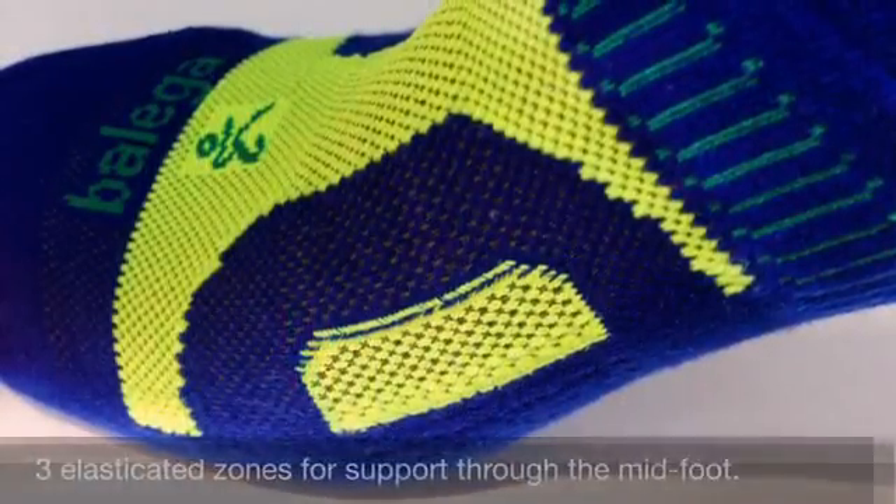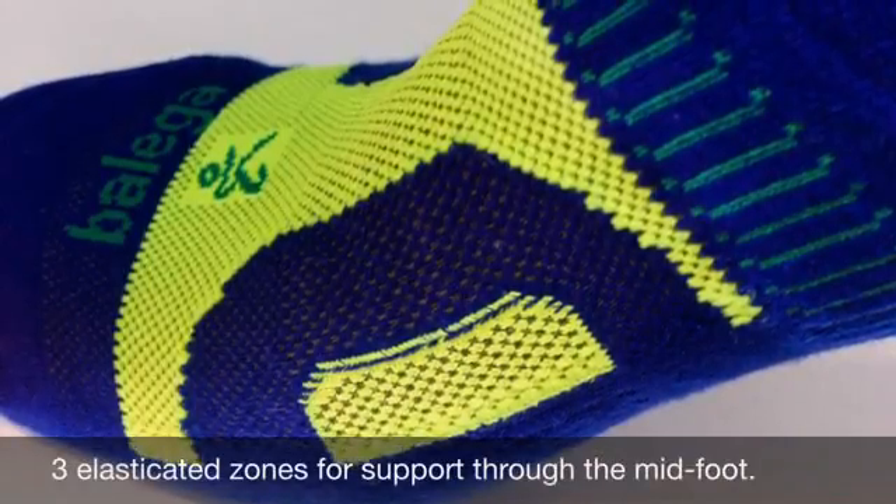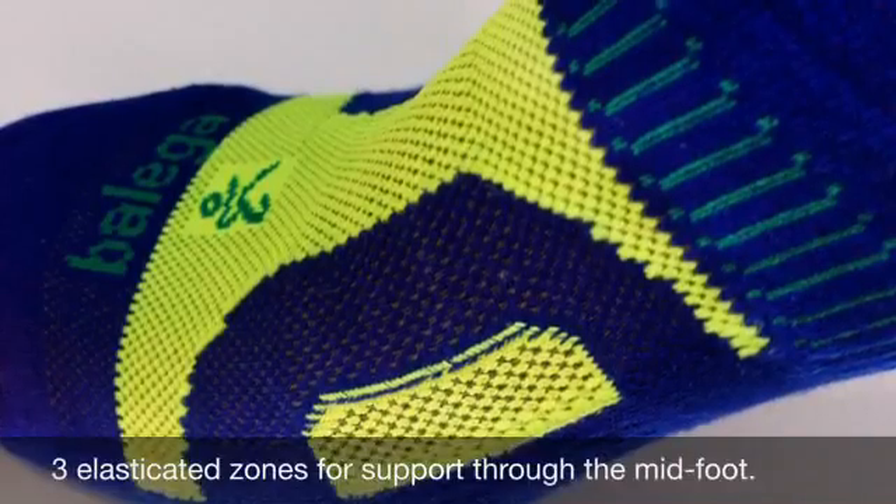It has three distinct elasticated zones: the midfoot, upper arch near the heel, and the ankle band. These create a supportive fit that promotes blood flow and works with the natural movement of the foot.